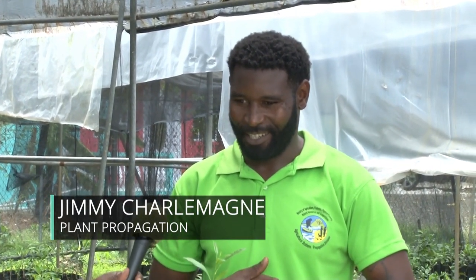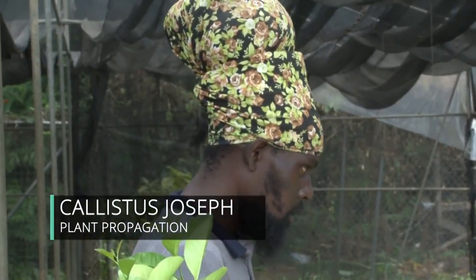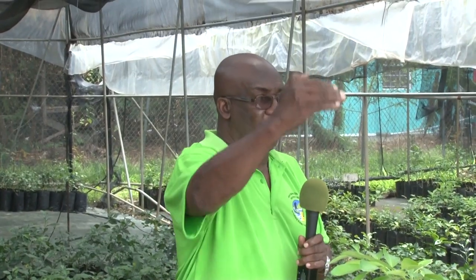I have two grafters here with me who are employed at Union Agricultural Station, the propagation station. They will take you through the process from the beginning, where we have to go and get rootstock. Introduce yourself, sir. — I'm Jimmy Shalmine. And you are the propagationist? — Yeah. And you are? — Calyxos Joseph. Those two gentlemen are the ones doing both the grafting. Before we used to do budding, but now they have graduated into grafting — it's the same process, the goal being to propagate plants so that they can bear very quickly.